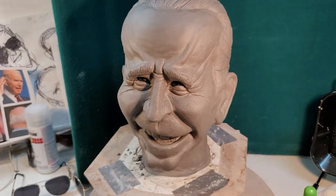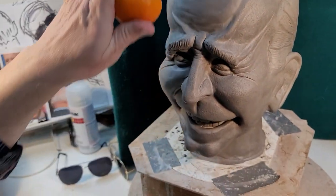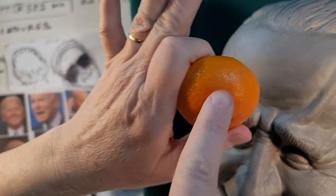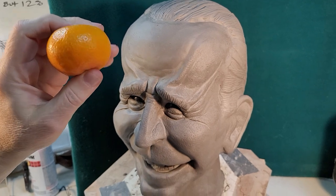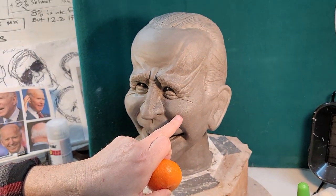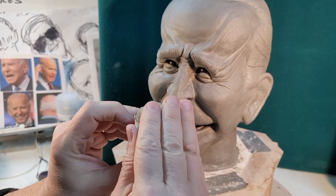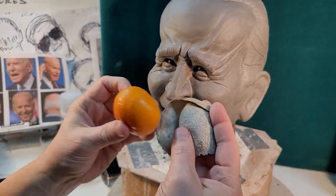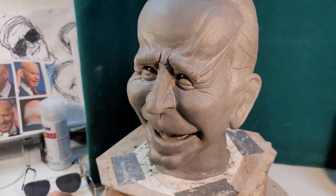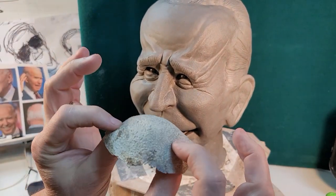I'm now doing a skin texture. What we do with the skin texture is take an orange, and notice how the texture of an orange is very similar to my hand. Oranges are used quite often in sculpture. To make a texture stamp — like I have already stamped on his cheek right here — we paint liquid latex onto an orange. When it's dry, we peel it off and it becomes a negative of this. So it has little dimples sticking out of it, all the texture sticking out of it.